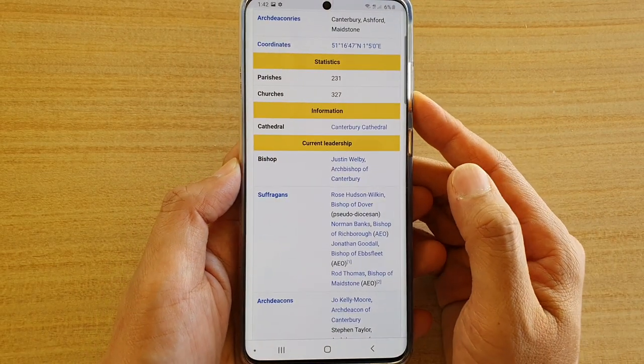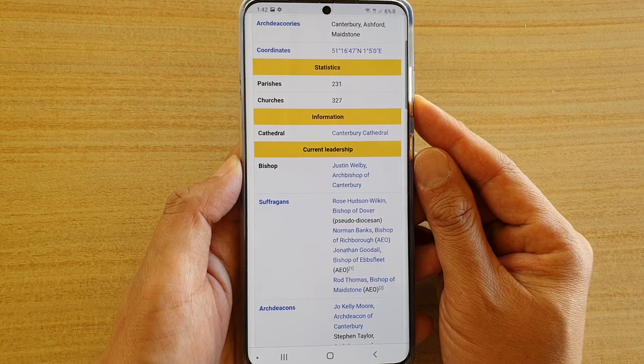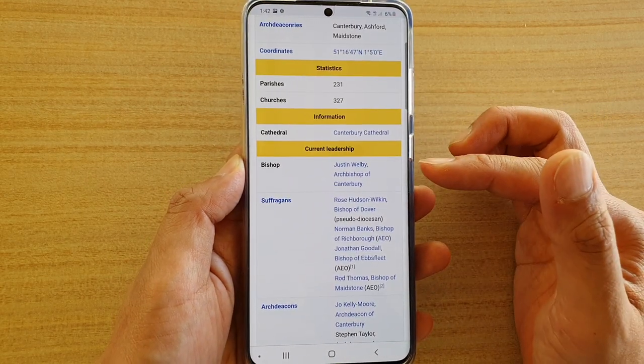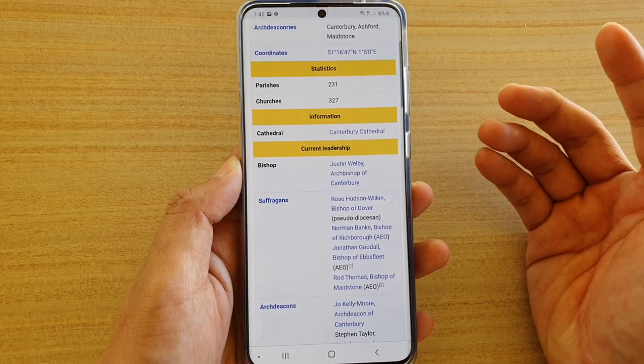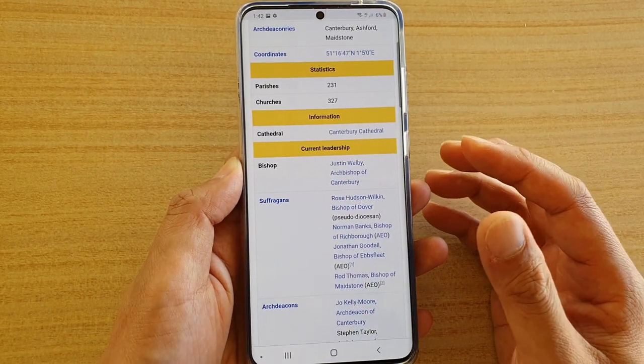Hi, in this video I will show you how you can take a screenshot on the Samsung Galaxy S20 series, with tips on how you can scroll down to add more to your screenshot and also how you can edit the screenshot straight afterwards, such as how you can draw on the screenshot or crop it.